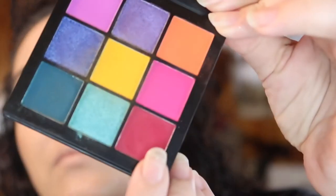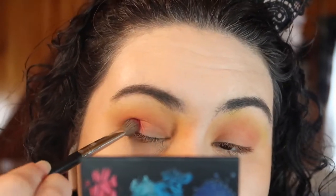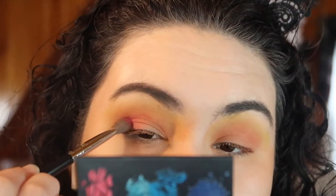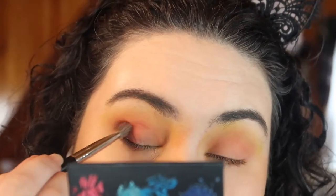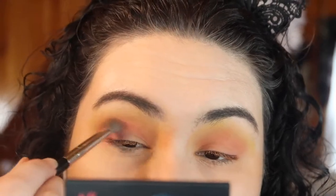Once I have that blended out, I'm taking the red shade from the palette using that same smaller brush. I'm bringing it further in on the lid, patting the color in and then blending it up. I'm not taking this as high as I brought the orange, but I am trying to blend everything together.